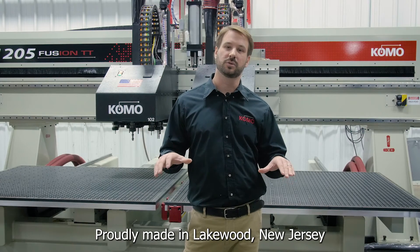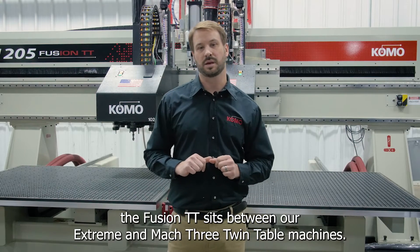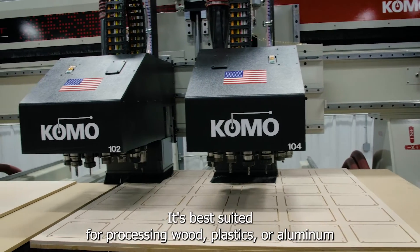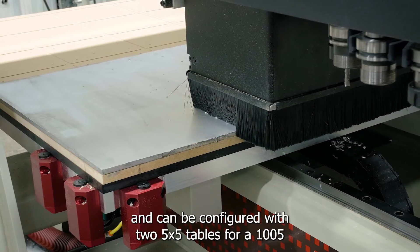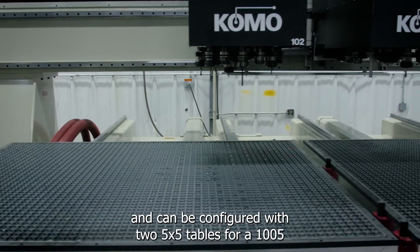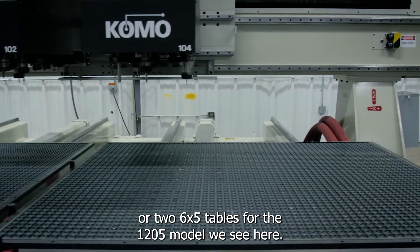Proudly made in Lakewood, New Jersey, the Fusion TT sits between our Extreme and Mach 3 Twin Table machines. It's best suited for processing wood, plastics or aluminum and can be configured with two 5x5 tables for a 1005, or two 6x5 tables for the 1205 model we see here.